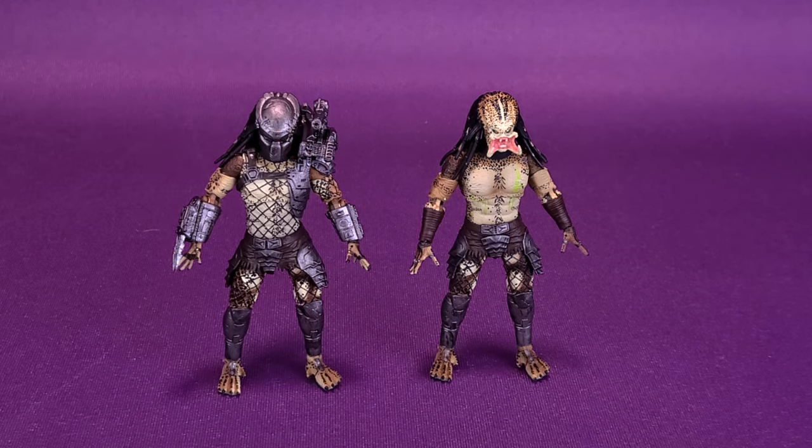Perhaps from the lower torso down at the waist side, the figure is pretty much going to be the exact same. Although from the waist up, they have really stripped down and taken off all the armor that would have protected the Predator, and of course removed his helmet. That gives us the regular Crucified Predator that we're looking at in this review.